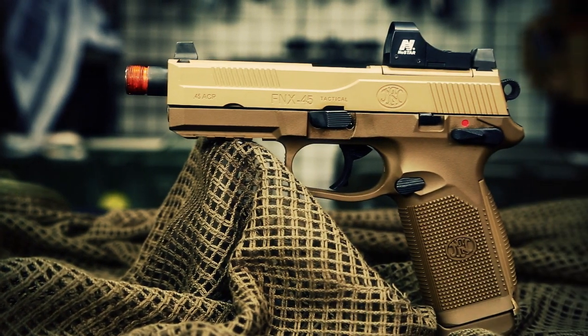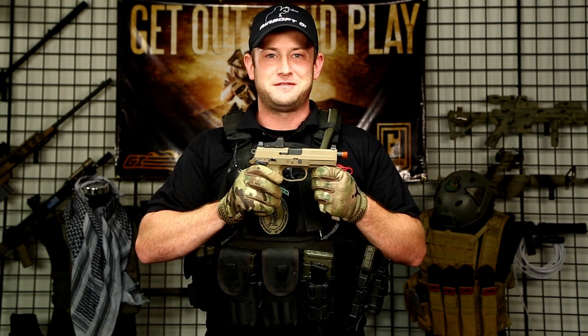Hi, GITV. Bob the Axeman Hildebrand here, and today we're giving you a sneak peek on the FNX45 Tactical.